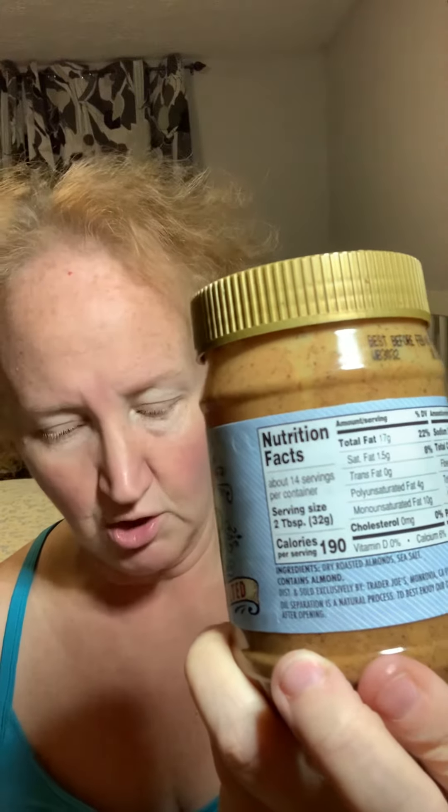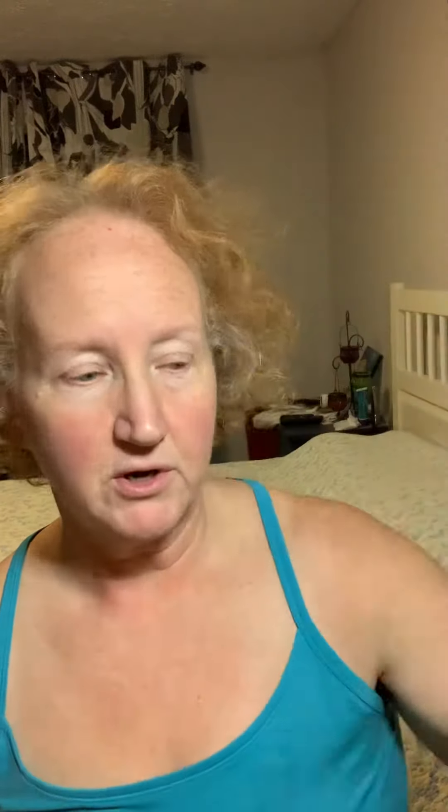So for example, almond butter — this is a medium-ish to small size jar. Two tablespoons of this, which is 32 grams, is 190 calories, and there are approximately 14 servings in here. One gram of this almond butter — and mind you, a gram is approximately the weight of a paperclip — would be about six calories.